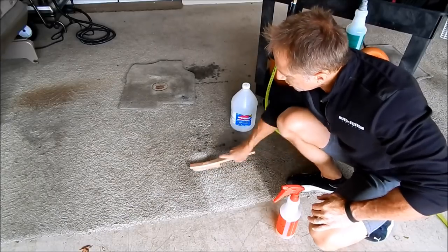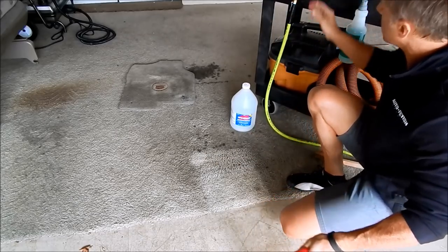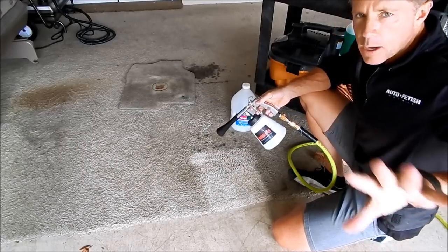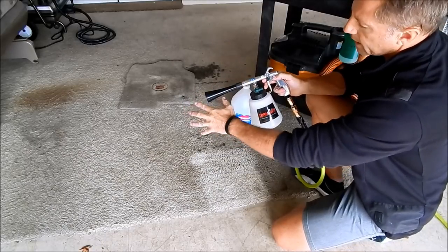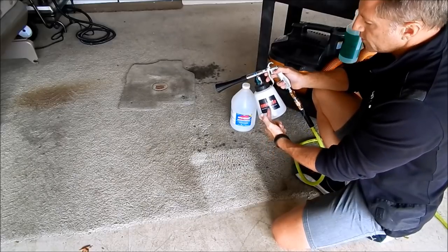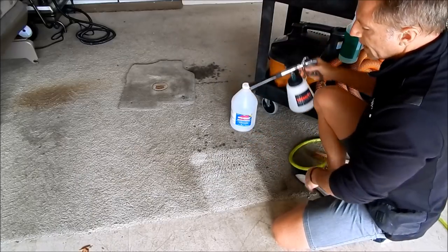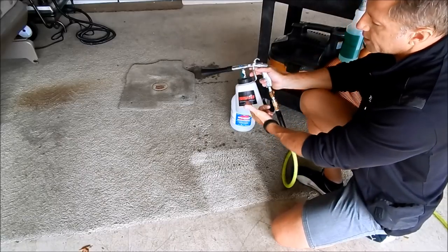Now as I begin to use the Tornador, you'll hear my compressor turn on in the back. With this dial, you can either shoot straight air or inject solution. I want to use some solution to rinse away the dirt and chemicals now on the carpeting. And see how well that already broke it down — and I haven't even touched it with the gun yet.